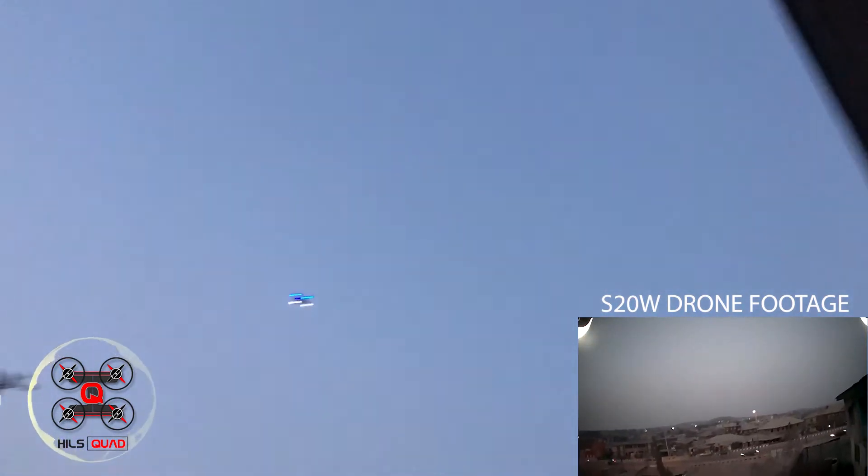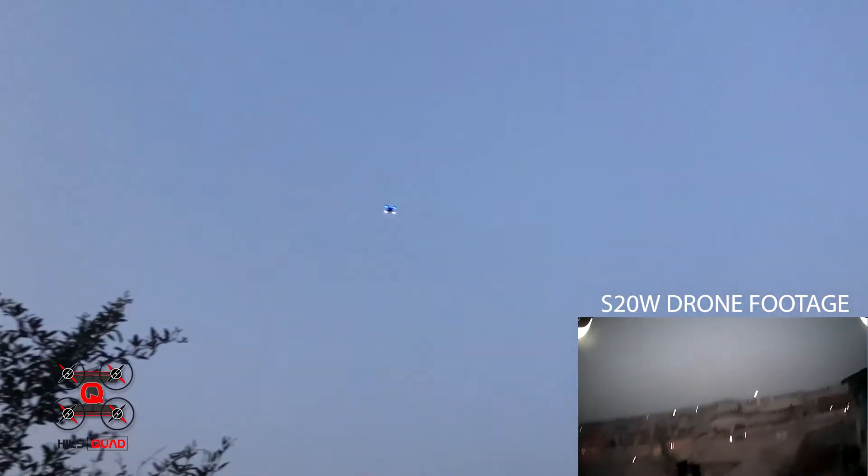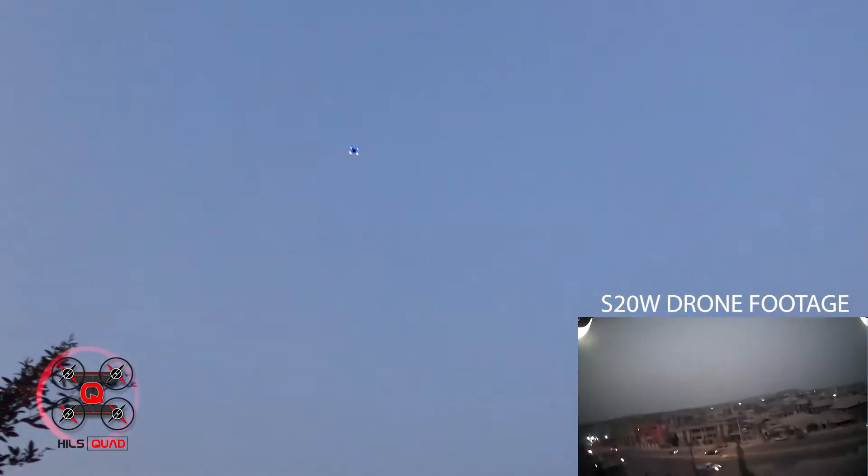Then to take some aerial shots — cue the music, I'll be right back.